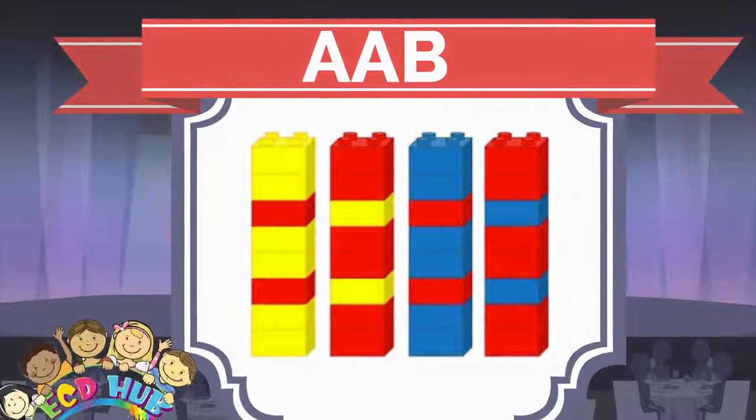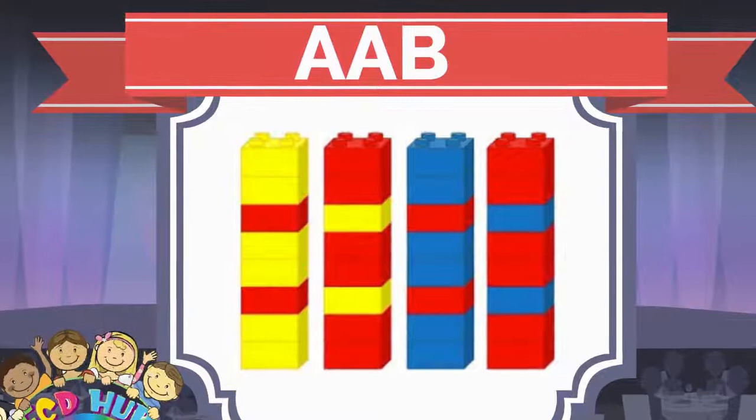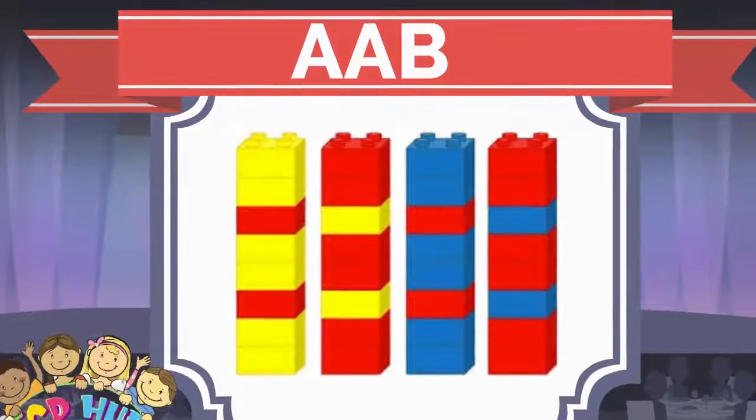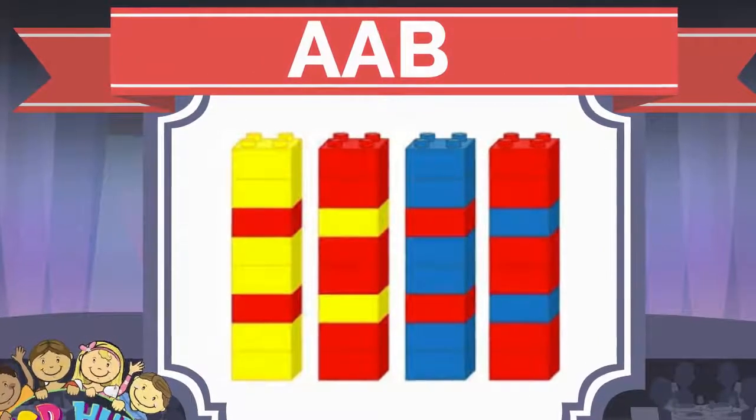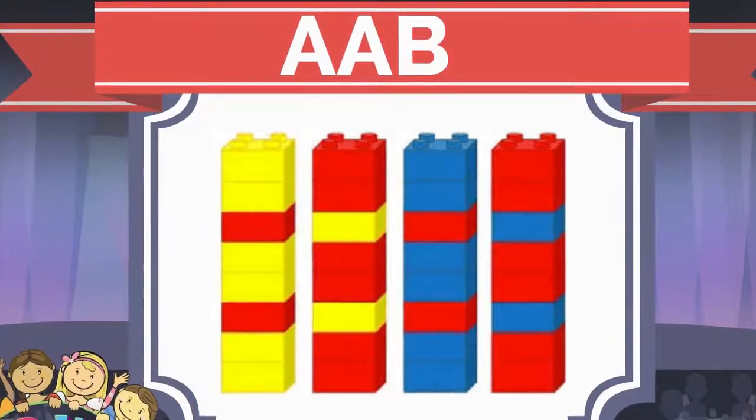These patterning with Legos are called AAB, because in this patterning we can see that two Legos have the same color, but one Lego is another color. Don't forget, choosing color depends on the child who is making this patterning.